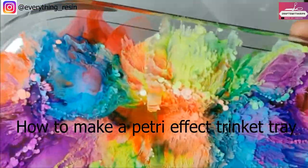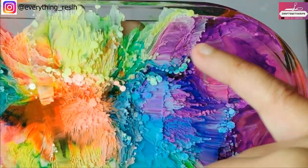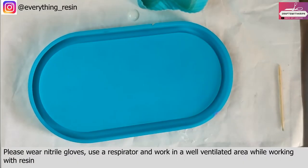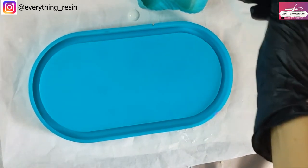Hello everyone, hope you're doing wonderful today. Welcome to another video. In today's video we are going to be making this beautiful petri effect oval trinket dish. So let's get started. About a month ago I saw this tutorial on Miriam's Nature — she does a lot of experiments on alcohol inks.